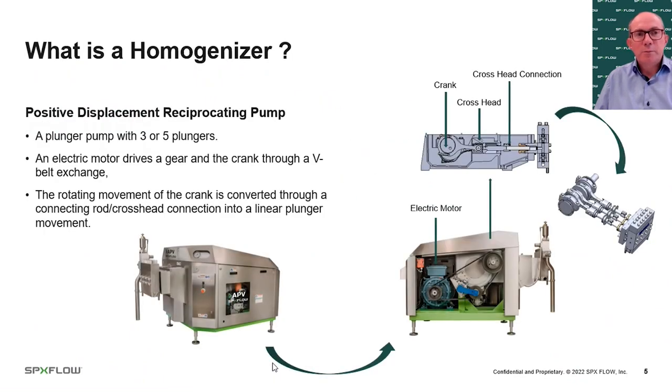Let's start with a quick overview of what a homogenizer is. It's a positive displacement reciprocating pump, typically with three or five plungers. Those plungers are driven by an electric motor, driving a gear through belts and pulleys. The rotating movement through the crank is converted through connecting rods and cross heads to the linear movement of the plungers — similar to an engine in a car. All of that movement creates heat in the oil and in the plungers, which needs to be cooled to allow the homogenizer to run smoothly hour after hour, day after day.